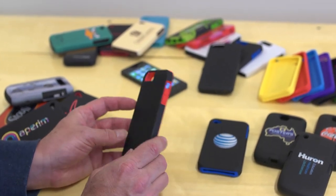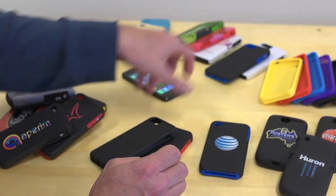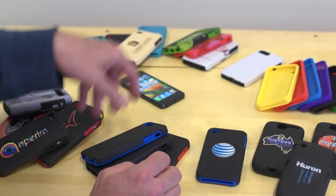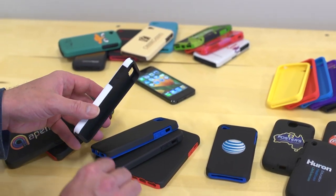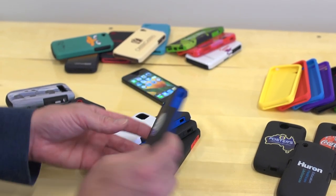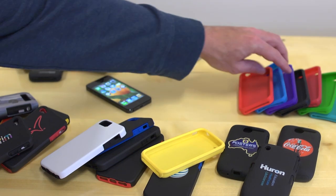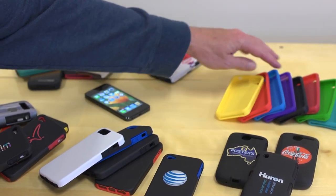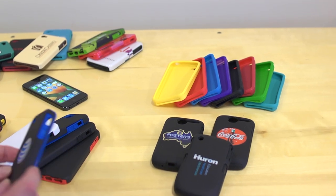For the iPhone 5, we stock the black-red, the black-black, the black-blue, and we also have a white exterior where you can change out the color of the inside with your order. For the S4, we stock a yellow and a purple color. You can also order additional colors with a minimum quantity of 500 pieces.